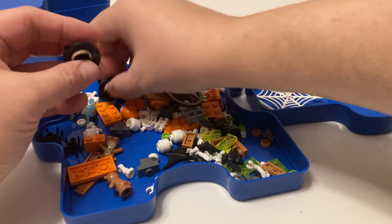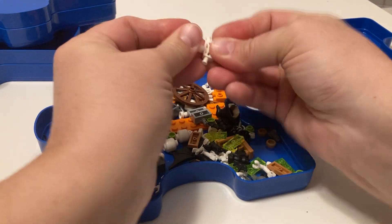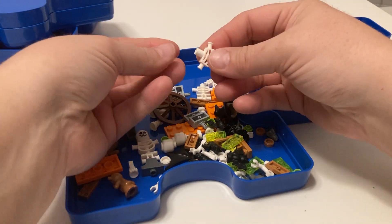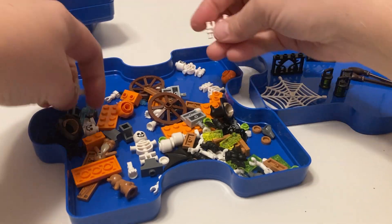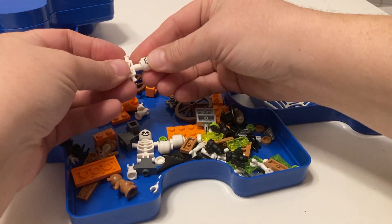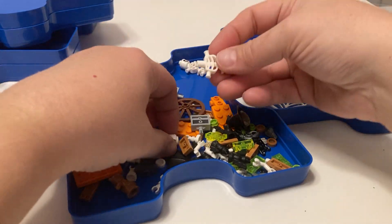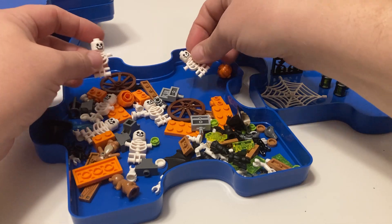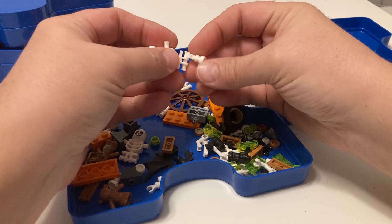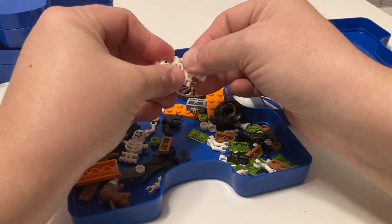We've got three lanterns, two witches' hats with not very long hair. Let's see — skeletons! Lots of skeletons. Let's see how many skeleton bodies we have. We have four skeleton bodies — wait, do we have enough to make four skeletons? Maybe even five or six, because we've got a lot of skulls here. Okay, that's one, two, three, four, five, six — six skeleton bodies, six skulls!